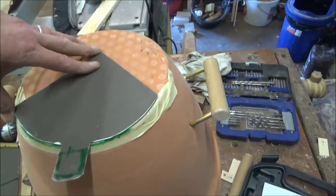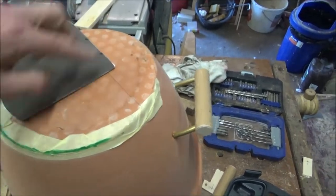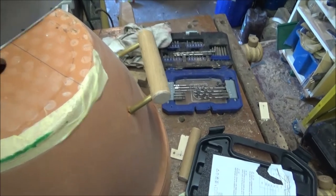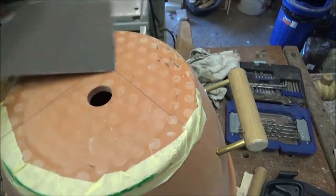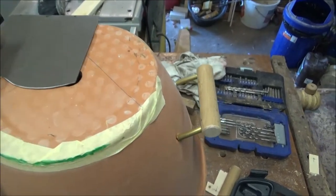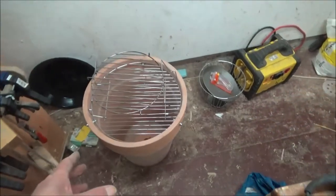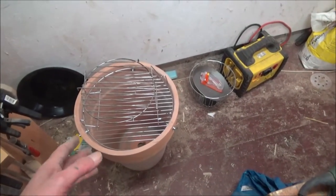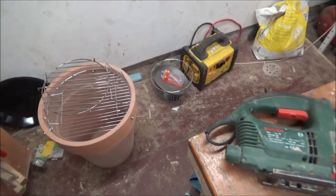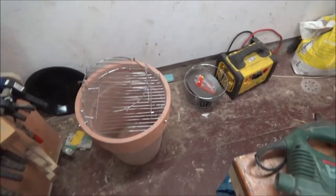I'll put a bolt through there and that will twist, opening up. I'll probably put four more holes in this side and do the same at the bottom. I need to make some sort of stand to bring it up to a reasonable height. And I wouldn't mind if I had something on the side to put stuff on, but that would be another story.